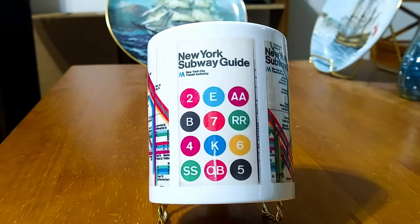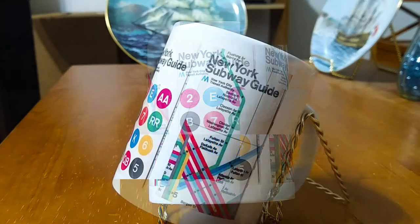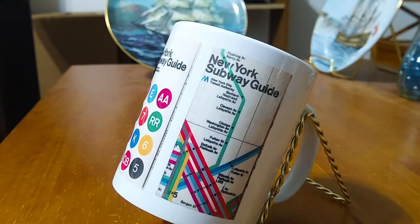This second mug is of two Massimo Vignelli maps from 1974. This center image here shows the front of one of those maps that had 12 bullets of 12 different lines of the New York City subway system. This image here shows the front of the other type of 1974 Vignelli map, and as you can see, the station names are very readable, as the font was much bigger than on the 1969 map.